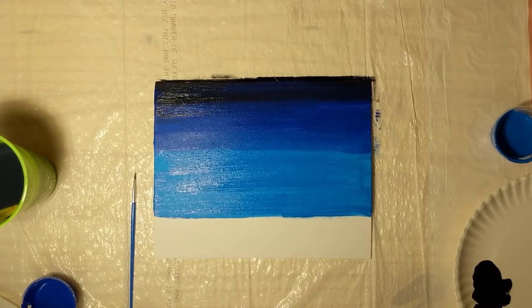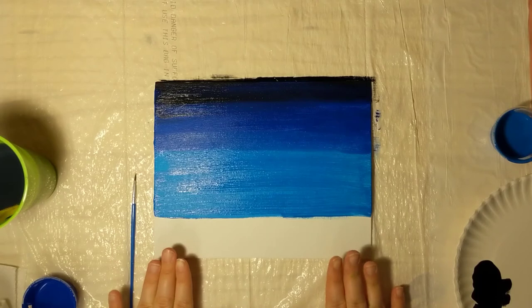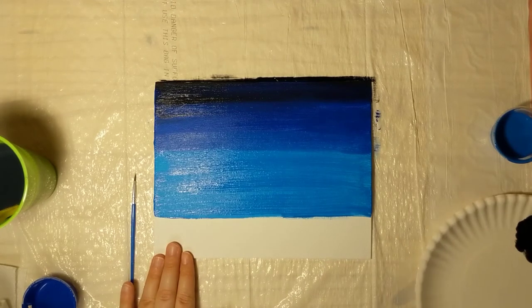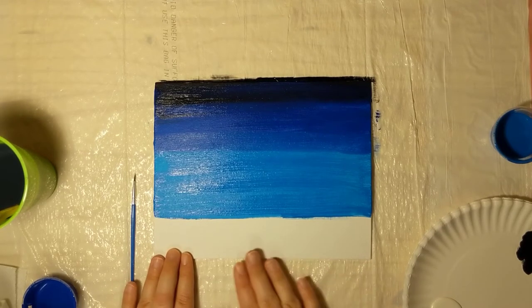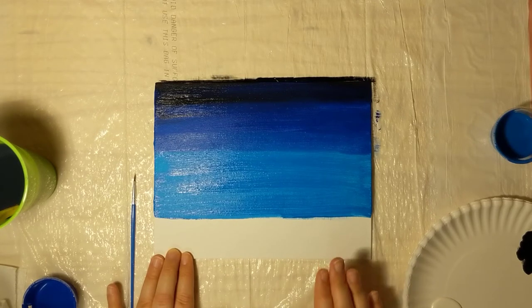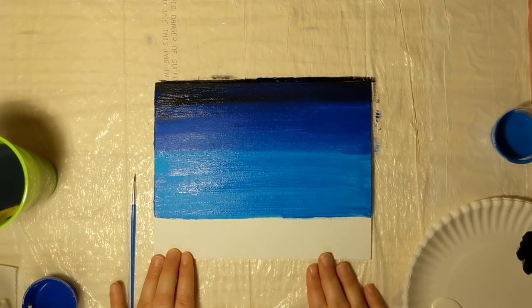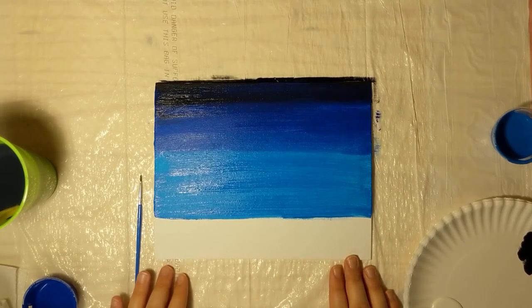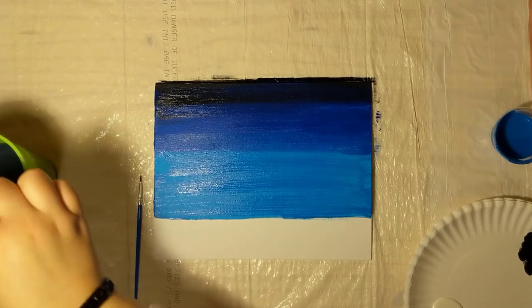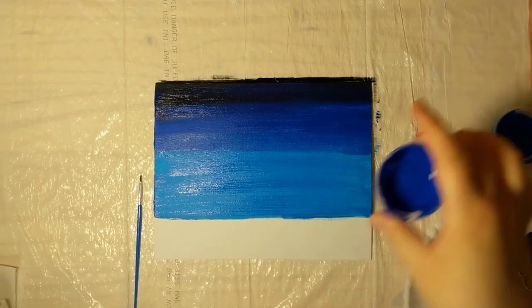That looks pretty good. So while the top portion is drying, we're going to focus on our snow. White will pick up any other color, so we want to make sure the brush gets really, really clean before we start. With our other colors we've been working from top down, darkest to lightest. Because we want this snow to be pristine like a new fallen snow, we're going to work from the bottom up to where that blue line is, to avoid mixing those colors.